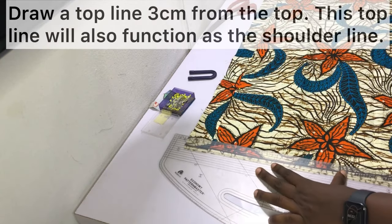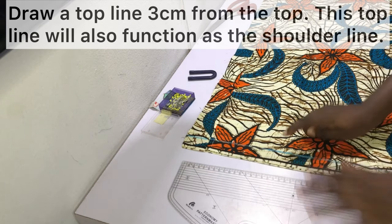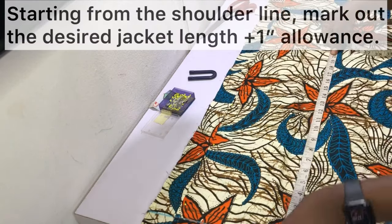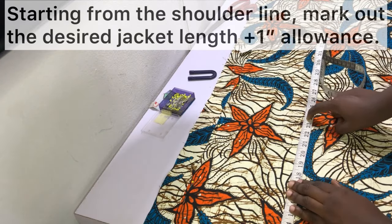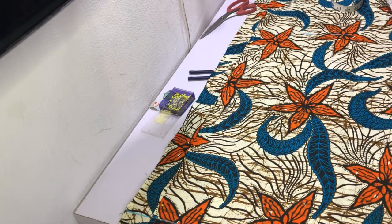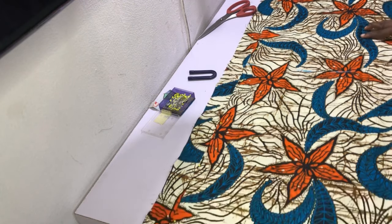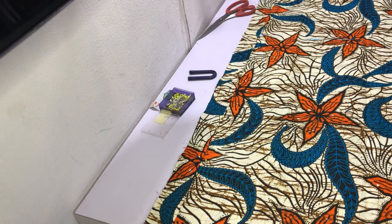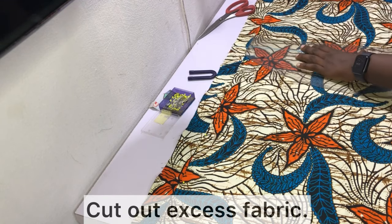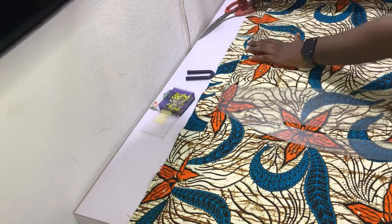Draw a top line about three centimeters from the top. This top line will also function as the shoulder line — I occasionally refer to it as the top line or the shoulder line. Starting at the shoulder line, mark out the desired jacket length vertically plus one inch allowance. For me that's 24 inches plus one inch, so 25 inches total. Measure that out vertically, then square out to cut off excess fabric. After marking the jacket length plus allowance, rule a line and cut off the excess. Remember to keep the excess fabric to cut out the sleeves later.